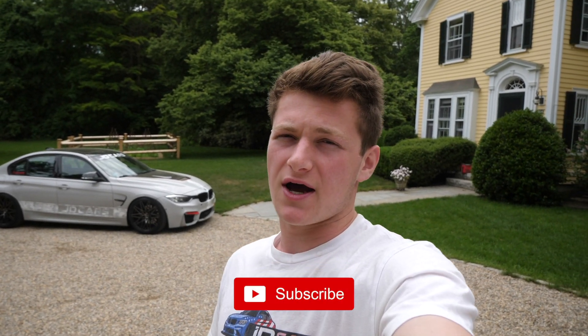What's up guys, welcome back to another video. If you're new here, my name is Jake, welcome to the JD Cars Automotive YouTube channel. Please be sure to go check us out at JD-cars.com, follow us on Instagram at JD.cars, and subscribe for more content.